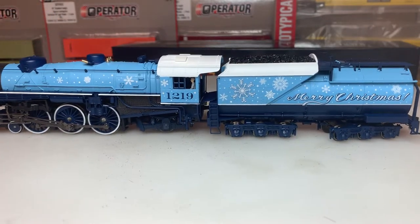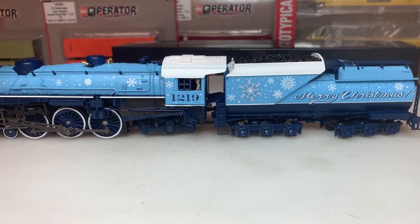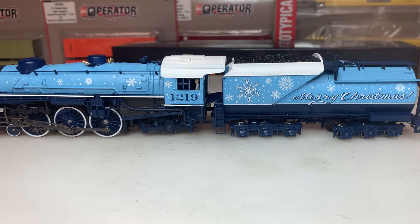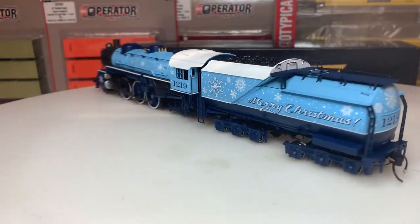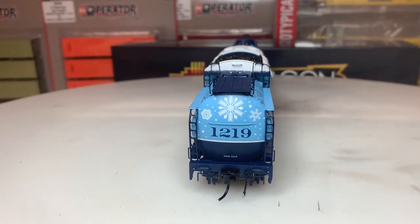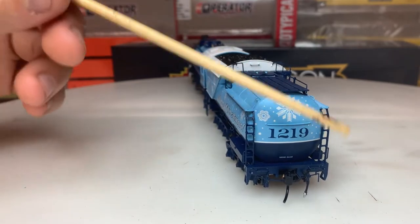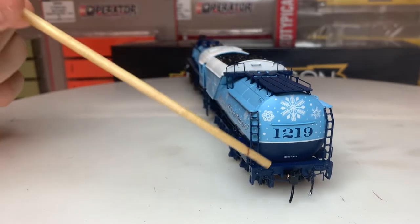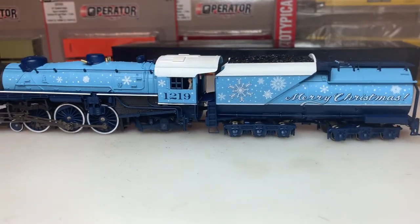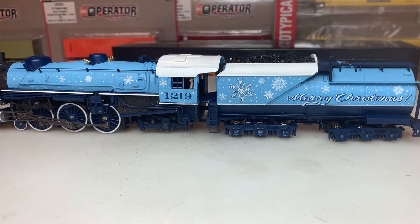Moving to the tender, we have 'Merry Christmas' written on it with more snowflakes. This is a coal tender with the water in the back - I was trying to read it, it's 12,000 gallons. It has 1219 written on the back with some snowflakes, in blue, white, and dark blue. There are rivets on the side, and you can see the coal on the top which is actually pretty good looking.